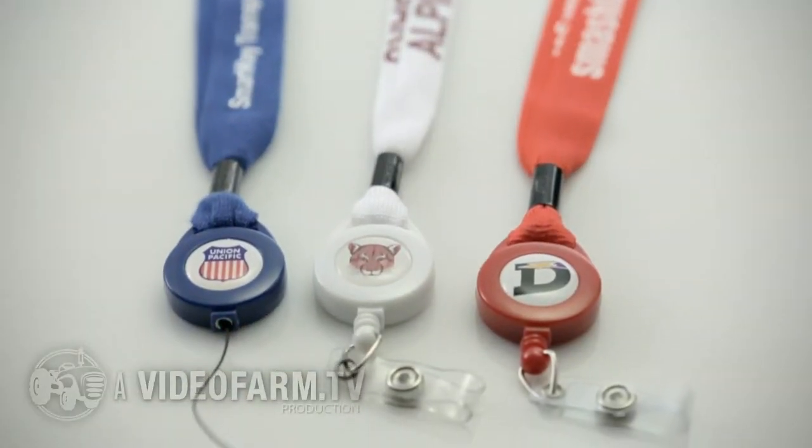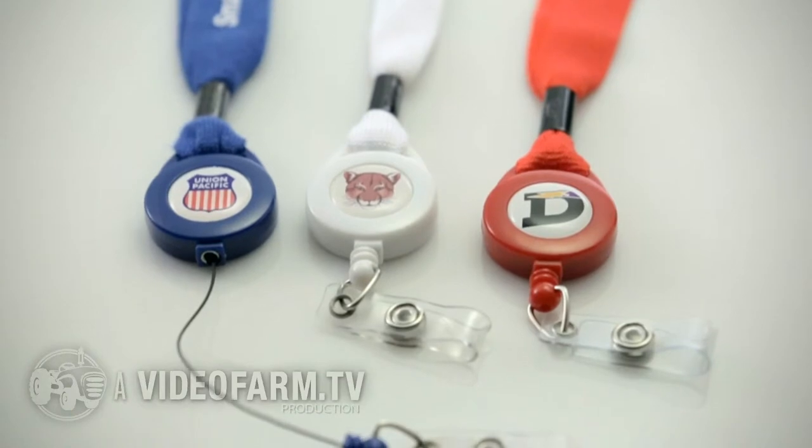A second imprint is available on the dome of the reel, perfect for dual branding or extra sponsor space.